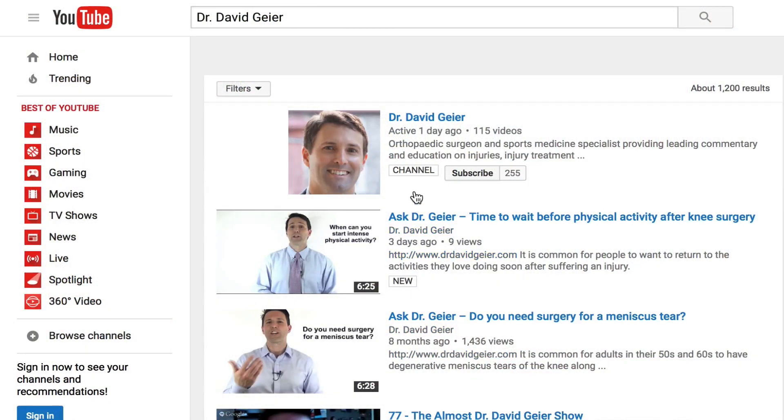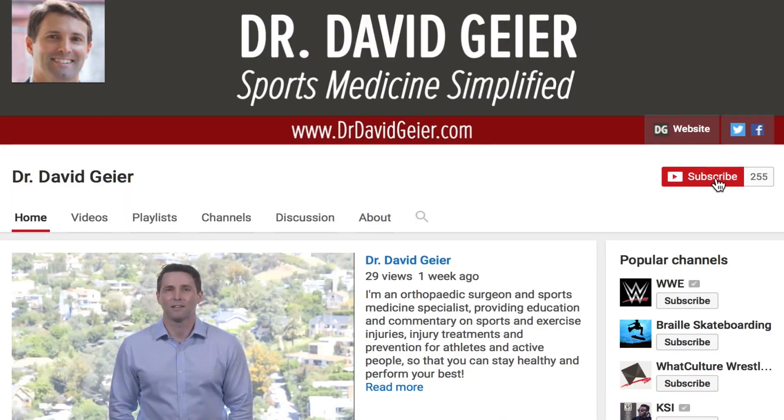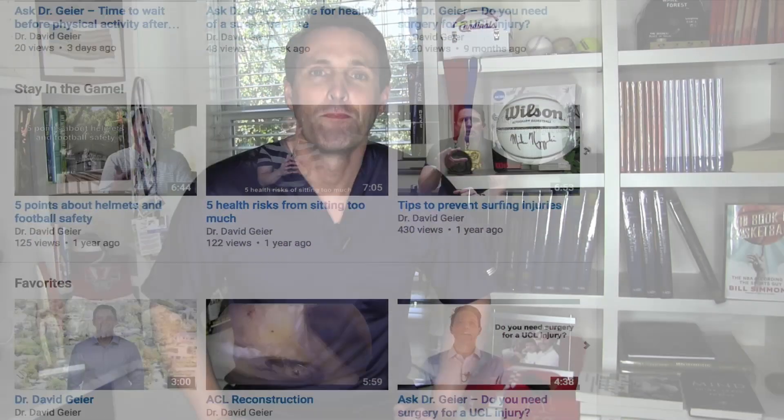If you like videos like this and you want more information on sports and exercise injuries, injury treatments, and injury prevention, subscribe to my channel — click the subscribe button in the upper right corner of the page. I record several of these videos every single week and they'll get delivered directly to you. In the description section below this video, there is a link you can click on to tell me about your injury so I can help design information that can better help you. Thank you so much for watching. I really hope this was helpful and I look forward to seeing you right here next time.